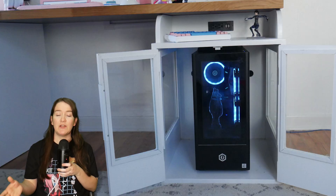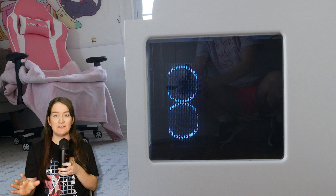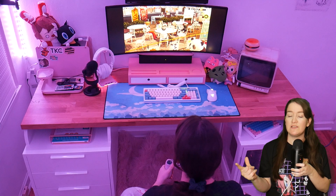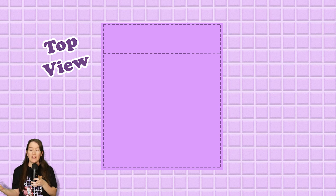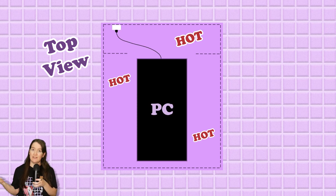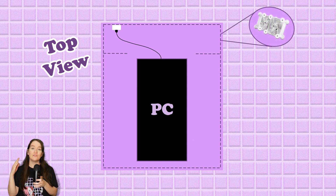Sometimes the issues are too dire to let persist, and I think this one was affecting the health of my PC. The custom desk I built has this glass cabinet that houses the PC, but it doesn't really have any airflow, so the cabinet would get really hot after the PC ran for a little while. The number one comment I got was people telling me that my PC was going to suffer if I kept overheating it, so my goal was to install some external fans for ventilation and cooling.